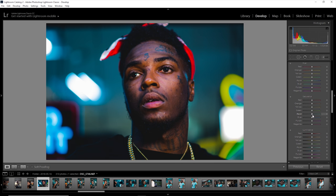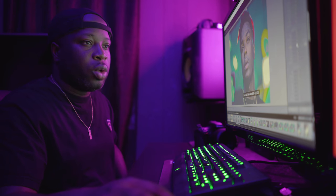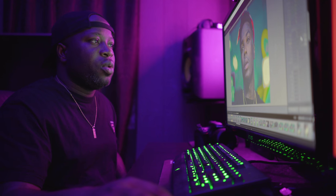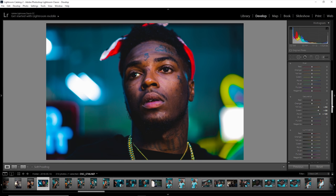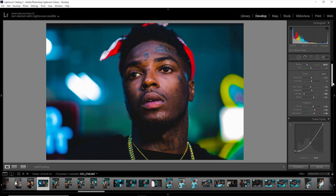The last thing I did was go into the saturation panel and boost the colors in the background — the aqua, the blue, and the green I made pop a little bit. The yellow I made pop a little bit too. Then using the hue panel, I fine-tuned the yellow and just went ahead with final saturation adjustments and boosted the contrast.